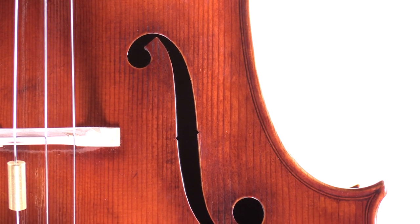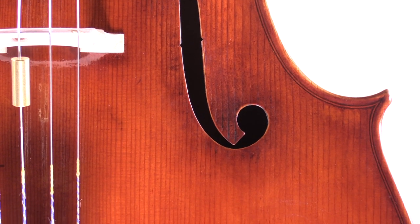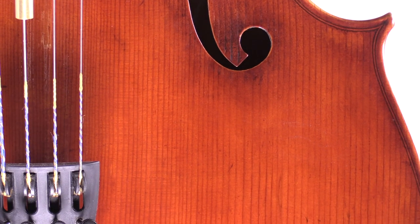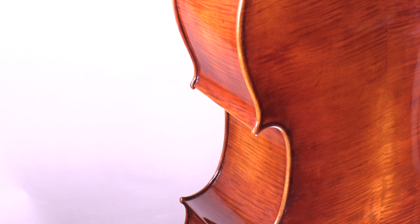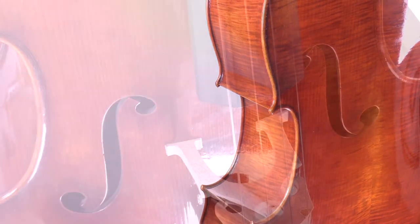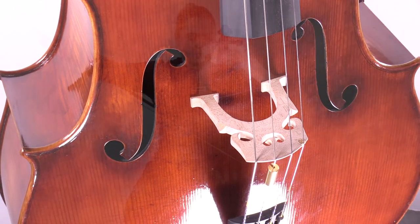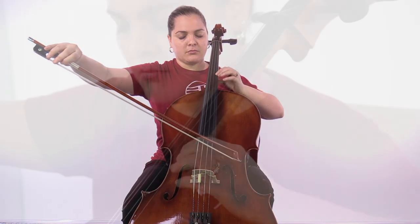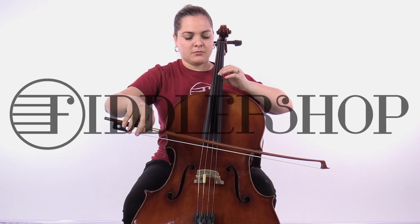Each instrument is set up and tested in Fiddler Shop's workshop here in South Florida to ensure that it sounds great and is easy to play. To purchase the Mingzhenzhu 903 cello, you can find it at FiddlerShop.com.